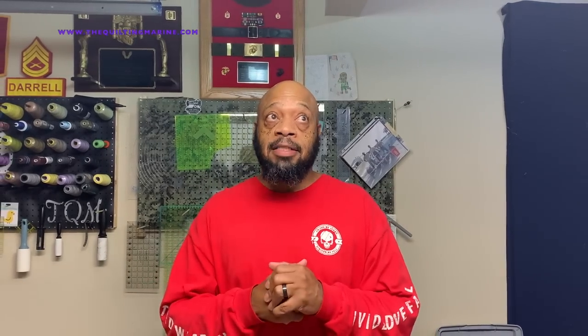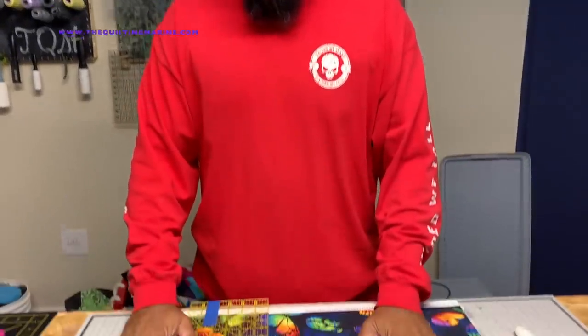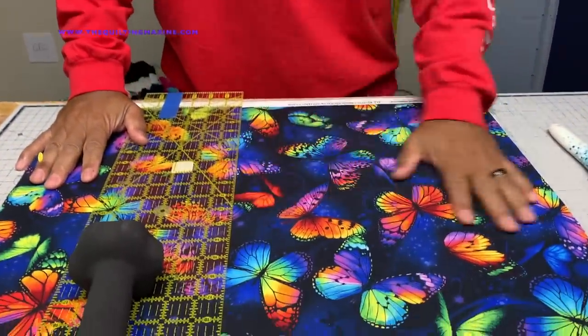Colt Nation, Colt Marine here. We're continuing on with our butterfly magic kaleidoscope quilt. Last time we left off we were cutting our layers. We got our measurements — we measured off 24 inches across, and in that 24 inches we're going to cut four-inch strips. We should get six four-inch strips cut out of that 24.